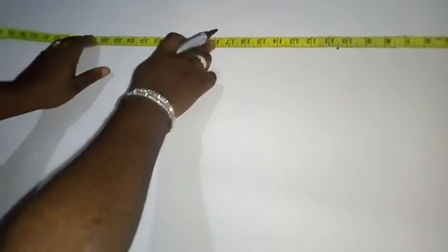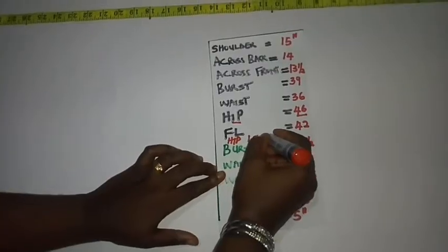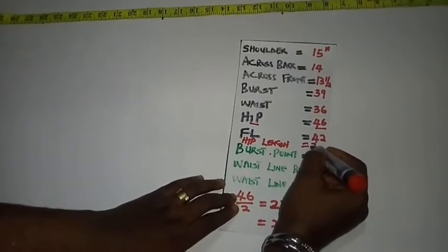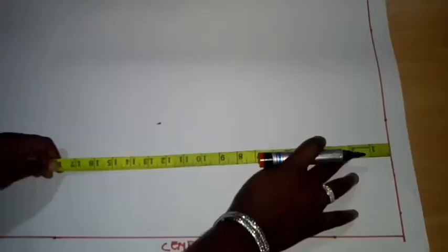Coming down after my waistline, I have the hip length. I'm working with 26 inches as my hip length — that's part of the vertical measurements. Having done that for the front, I'll come over to the back measurement, that is the back bodice. I'll be placing my tape on the shoulder and coming down to the bust point at 10.5 inches.